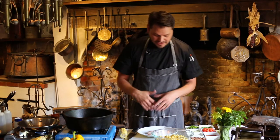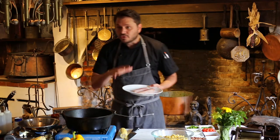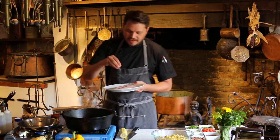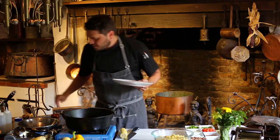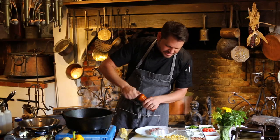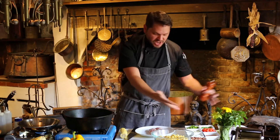Steak with corn maque choux — fantastic. But today I just happened to have some really beautiful redfish that we've been serving in the restaurant. I figured let's just cook a little while we're doing the corn maque choux. Let's go ahead and cook a little redfish and just talk about how easily these dishes can come together once you have a little bit of prep done.